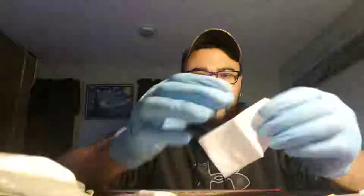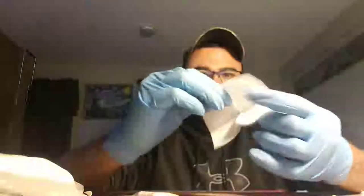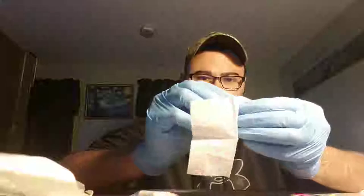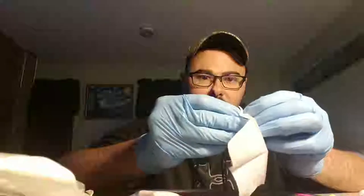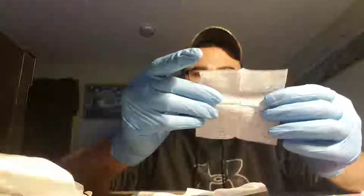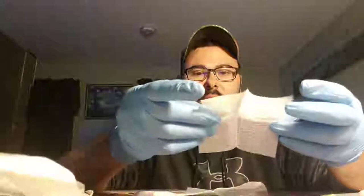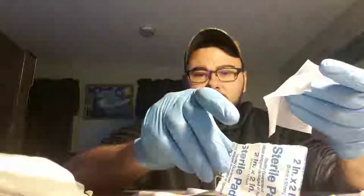Here's the pad — it's a 2x2, four-inch, dual-layer pad. The center layer is paper and the outer layer is the cotton material. The paper is really nice as well because it will assist you. What a lot of people like to do with this as well...